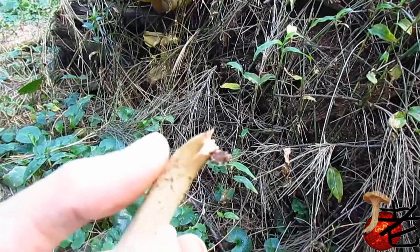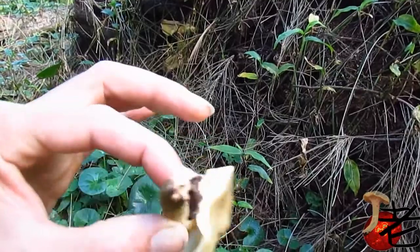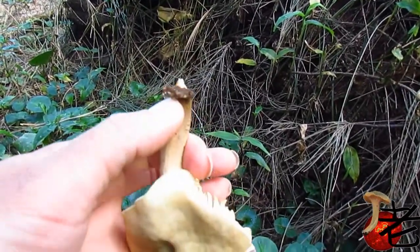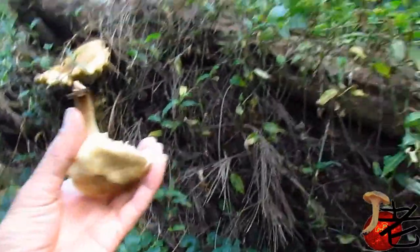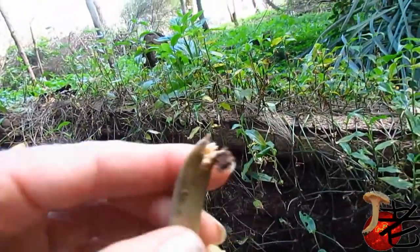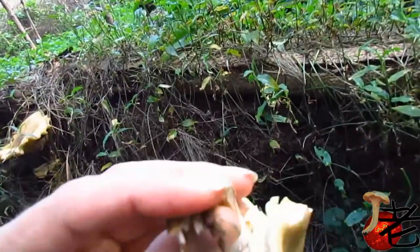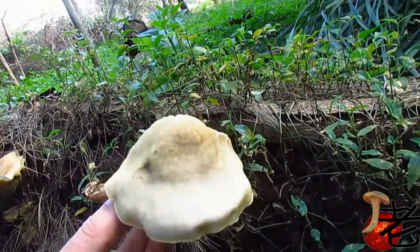Appearance-wise, it's not really spiky or anything like that. The stem is quite fibrous. And it's usually just the caps that are eaten. It's not going to snap — it's pretty tough.